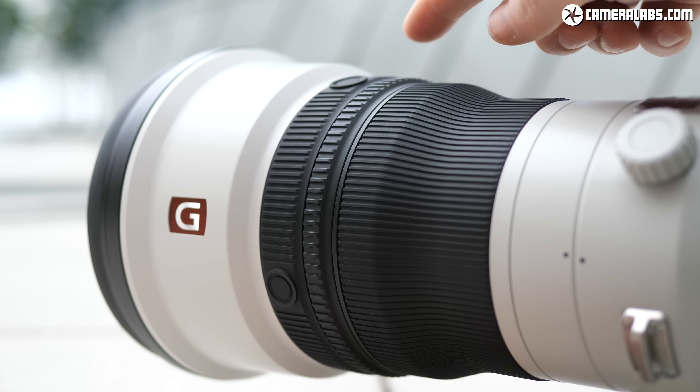Clearly Sony's G Master promise of sharp details across the frame has been fulfilled for this model. I also tried out the lens for video, actually hand-held with the A9 — something I wouldn't be comfortable doing with the Canon or Nikon versions — and used the A9's wide area mode with face detection to track cyclists as they approached me.